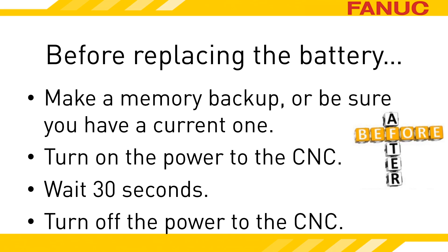Now turn the power off. Replace the battery with the system de-energized to avoid any potential of electrical shock. The capacitor is designed to keep the memory alive for at least 30 minutes. Work quickly, however, as testing the limits when it involves critical CNC memory is not advised.